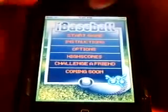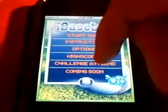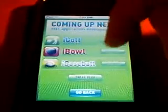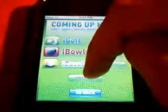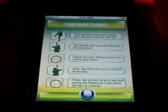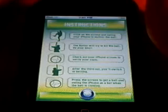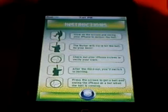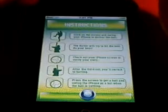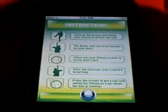Here you go. You open it up, you have: start game, instructions, options, high scores, challenge a friend, and coming soon. Coming soon just gives you the other games that they say are coming soon, but now they are already out. Instructions will tell you how to play. It says at the top: click the screen and swing your phone to deliver the ball. Second step, the batter will try to hit the ball — do your best. Third step, check your iPhone screen to verify your stats. Fourth step, after the third out, you'll switch to batting.